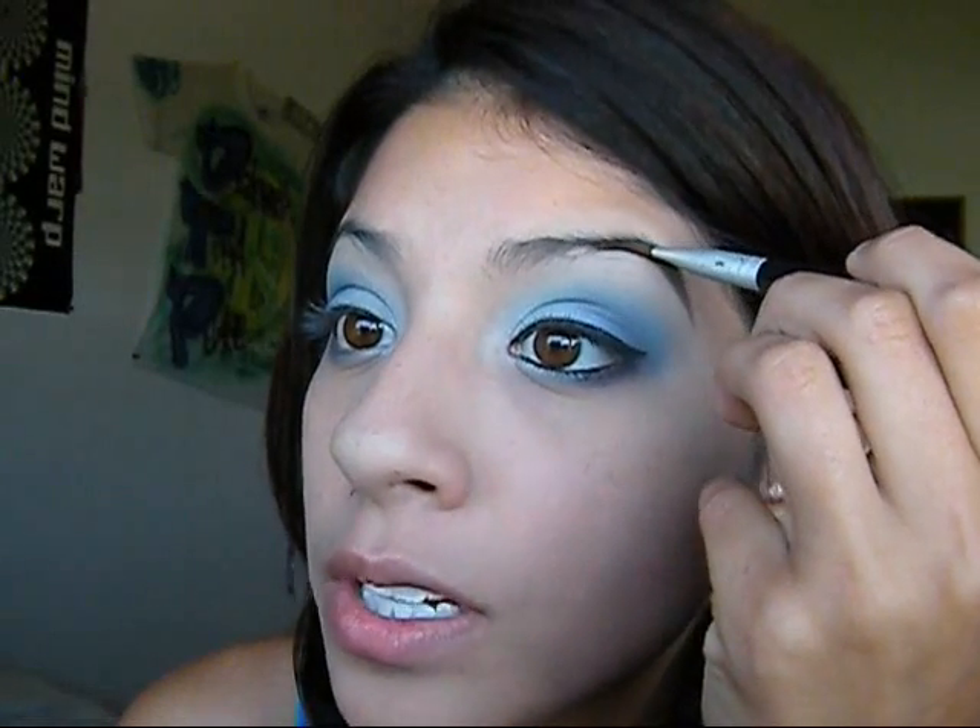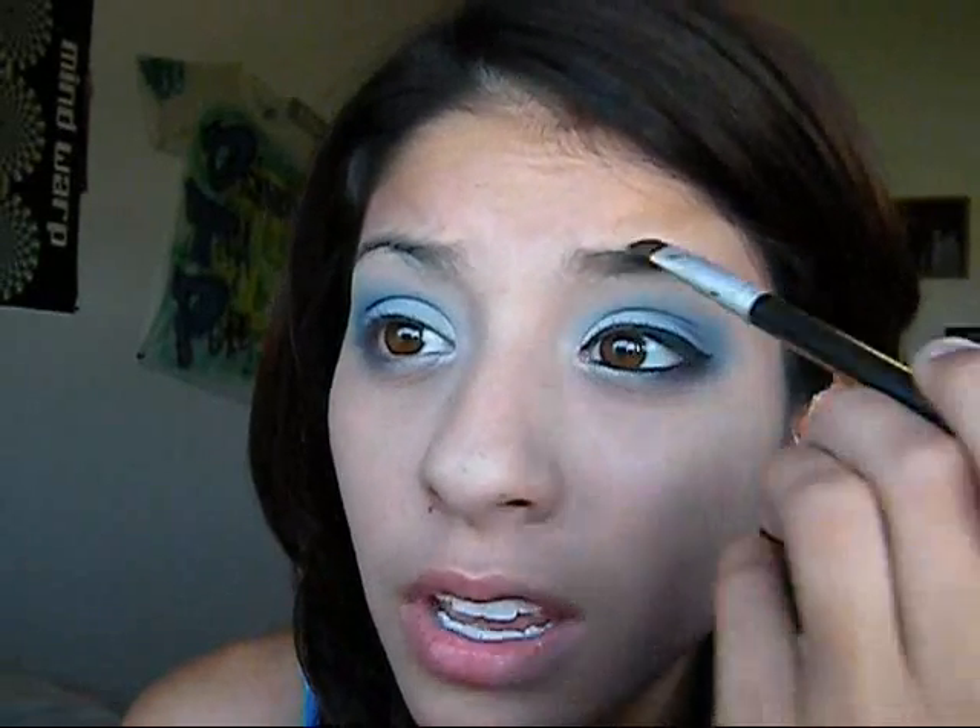If you want to make it any darker, just go ahead and go over it again — you want to make it nice and bold. Then whatever you have left over, start slightly brushing it in. You never want to make it so dark in the inner part, because it's not cute. I look completely Arabic or Middle Eastern — not that there's a problem with that, but I'm Hispanic. I don't want to look like another nationality; I am what I am.